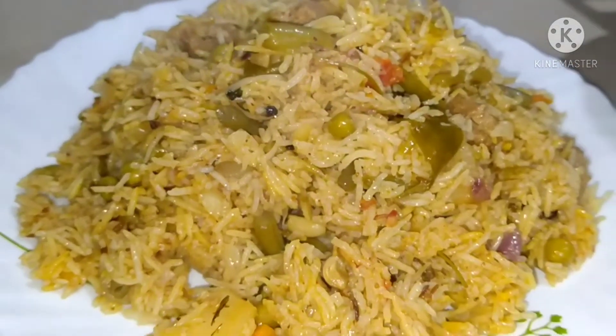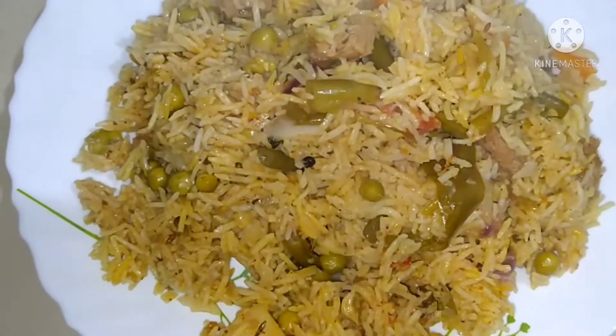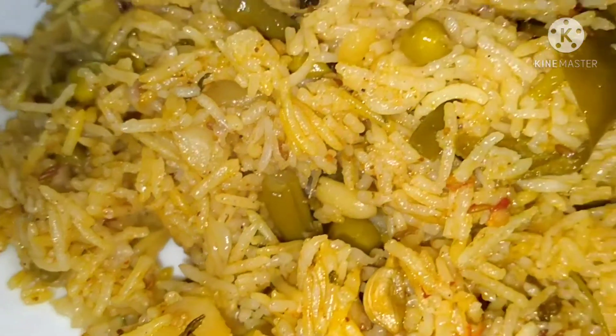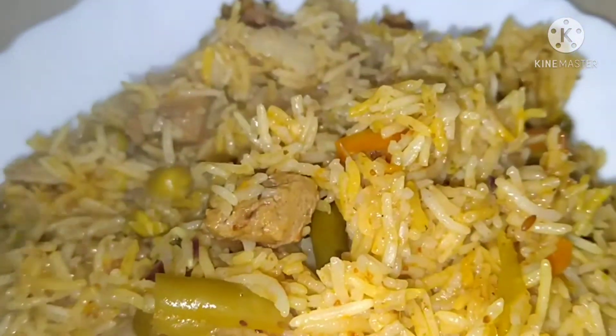We are going to make a good taste and healthy biryani. Let's see how we are going to make a good taste. Let's go to our videos.